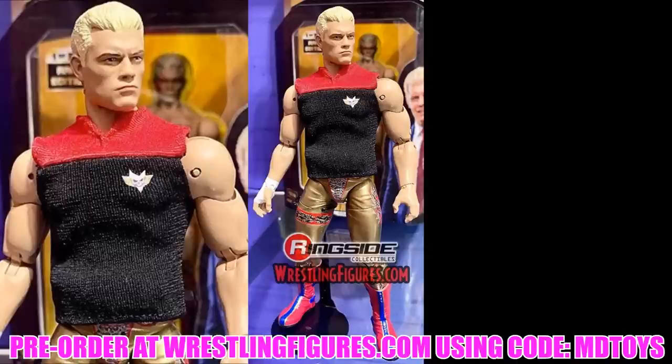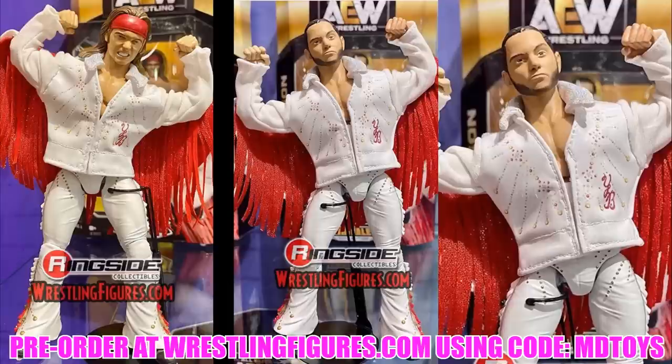Series 1 — which includes Cody, Kenny Omega, Chris Jericho, the Young Bucks, and Brandy — is up for pre-order on Ringside Collectibles. Use promo code MDTOYS to save 10%. The Young Bucks figures come with cloth entrance jackets featuring YB on them with tassels. I do feel these are still prototypes though — hopefully thigh cut gets added, as it doesn't appear on these versions yet.